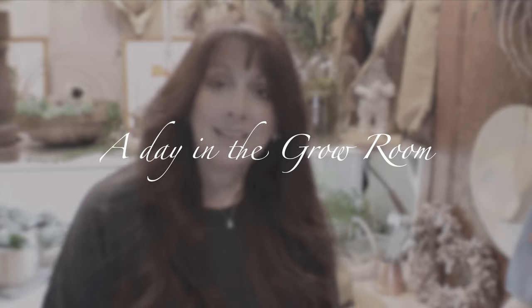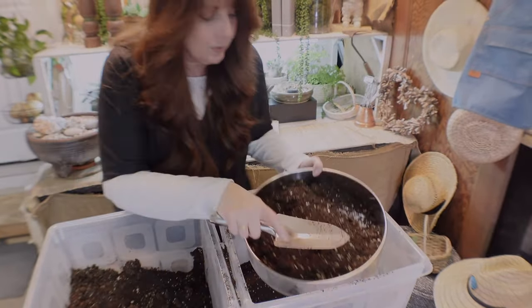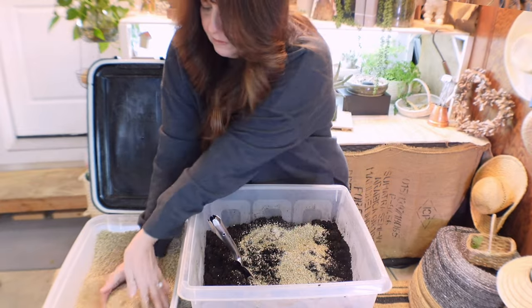Hi, I'm in the grow room and I have a lot of work to do. I thought I'd have you spend the day with me. I have to take care of a big problem I have with gnats, which is driving me crazy. I also need to prepare the soil to sow my flower seeds — a flower farmer taught me what to do. I also bought some more plants and at the end of the video I'll show you exactly what I bought, in case you're interested.